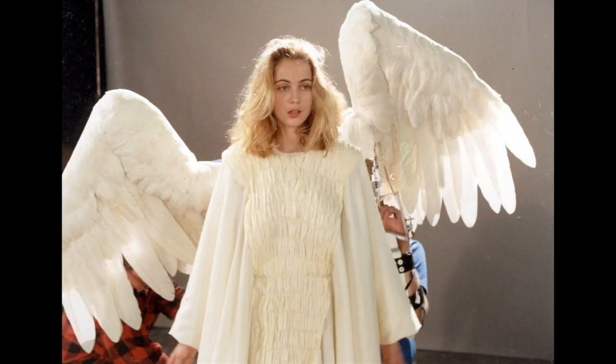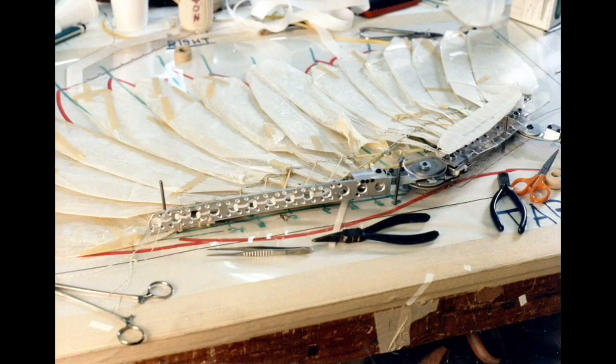An interesting thing happened on 'Date with an Angel.' We had to make 15-foot wide articulate wings, and the wings had to look like they were comprised of real feathers. We got a lot of white feathers of different sizes, but the main feathers — the flight feathers — there was no bird that anybody knew of or could think of that had flight feathers this long. So we had to make those, and they had to look real.